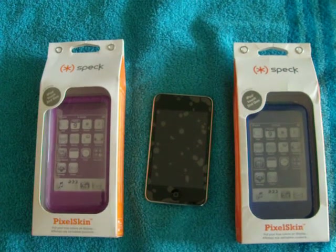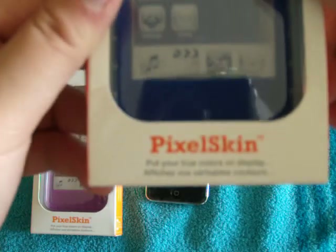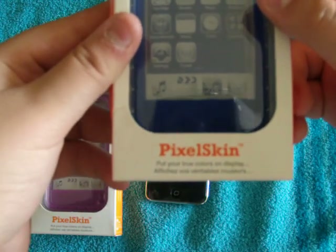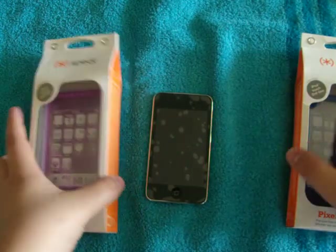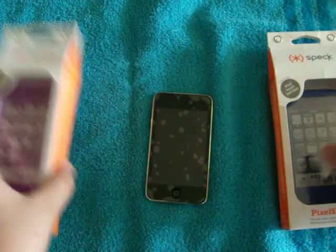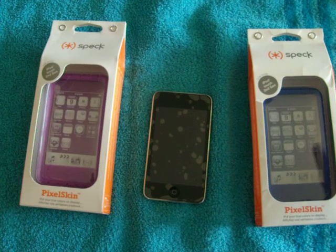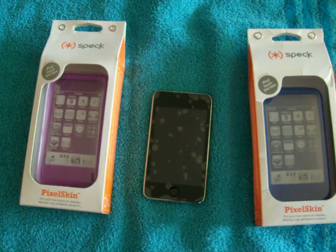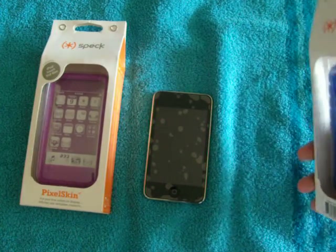Hey guys, today I will be doing a review on the Speck Pixel Skin in the Focus in blue. I also got it in purple, so I got two Pixel Skins. They're both around five bucks each on Amazon, but on their website it usually goes for about fifteen to twenty dollars.